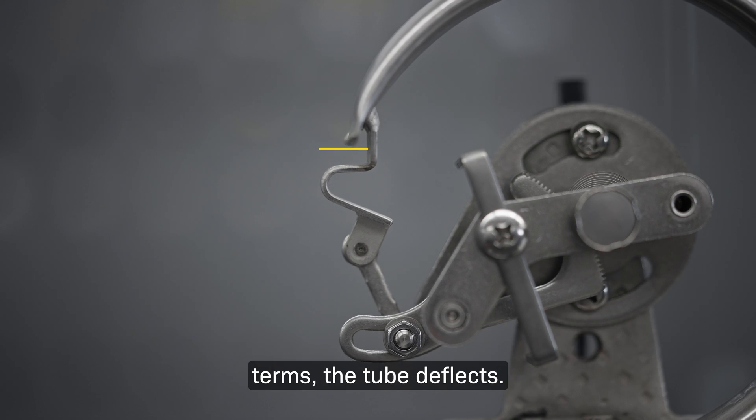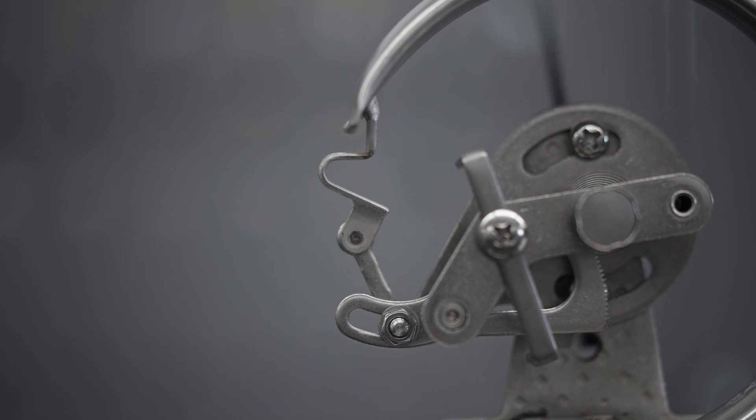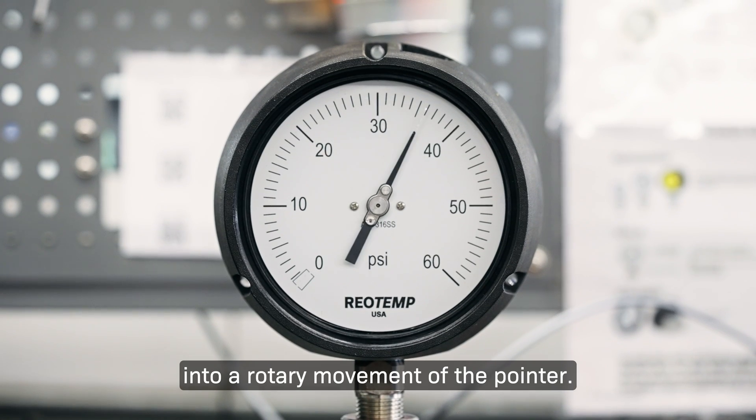In fancy engineering terms, the tube deflects. The movement converts that deflection into a rotary movement of the pointer.